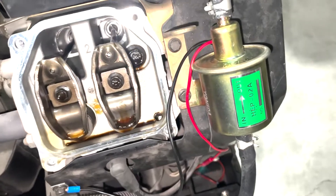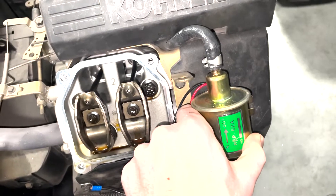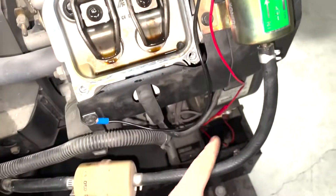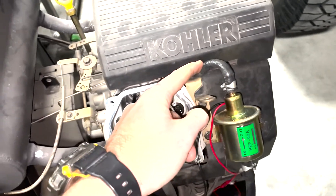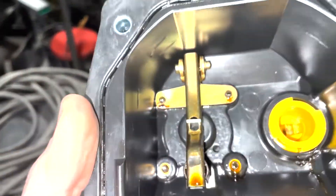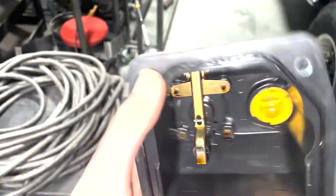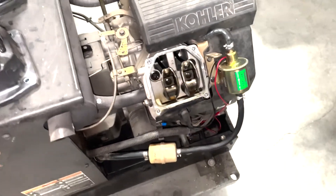I decided that needed to go. Purchased this little 12-volt fuel pump off of Amazon, just got it mounted up here, and just routed the hose from the gas tank down below into the carburetor. And then what we're going to do is take this apparatus off of there and just put the valve cover back on there.